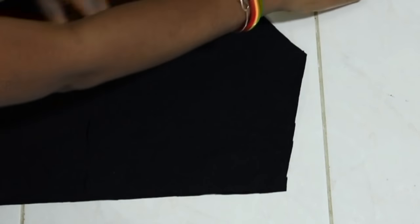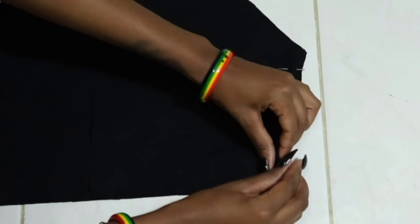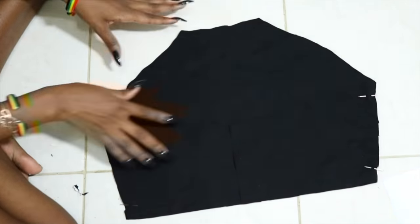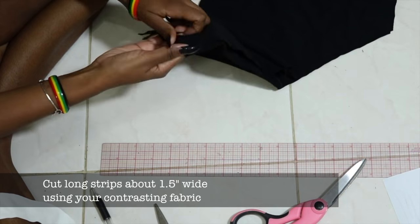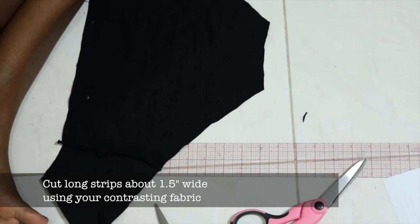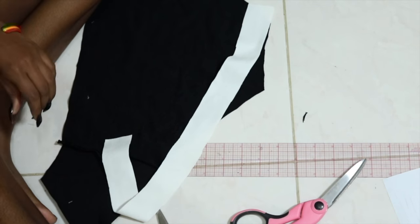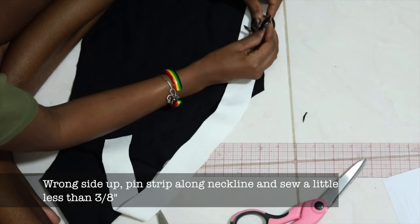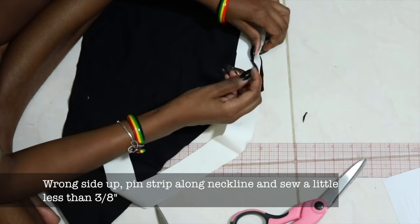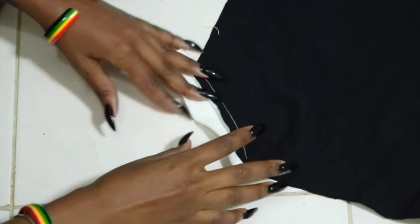So the back is going on the front, we're going to pin it, and then we're going to sew these side seams. We're going to use the one and a half inch wide strips that we cut with our contrasted fabric.